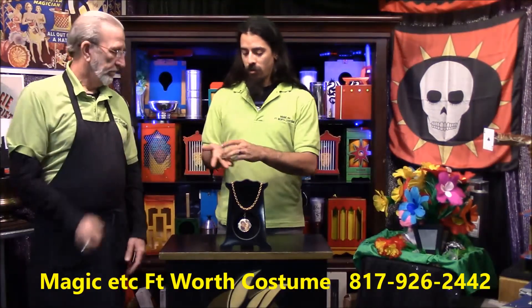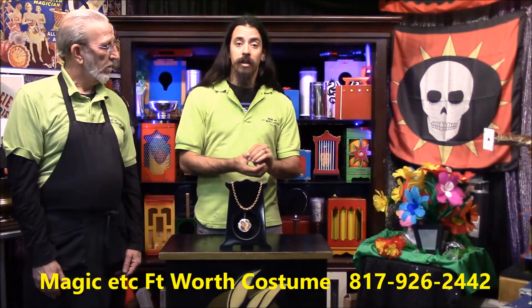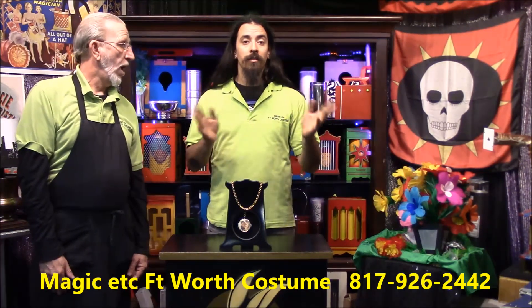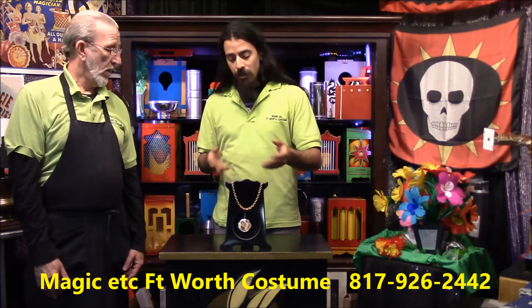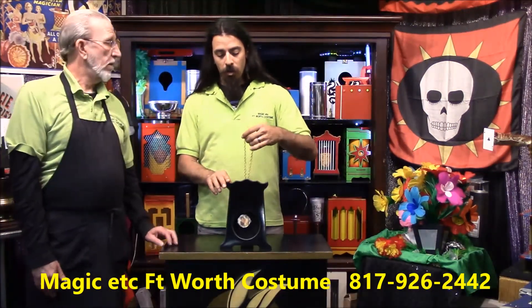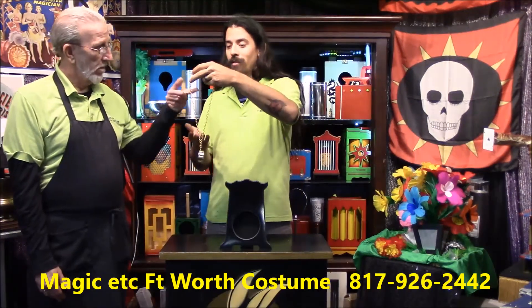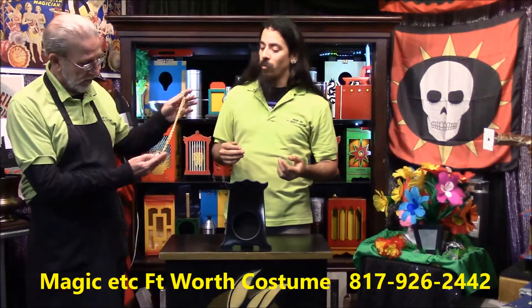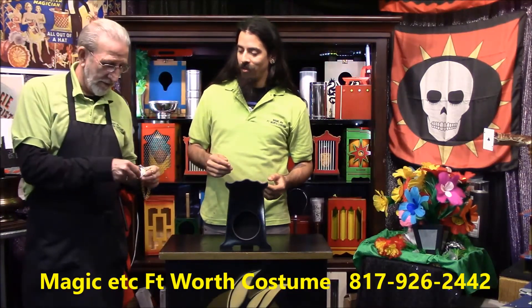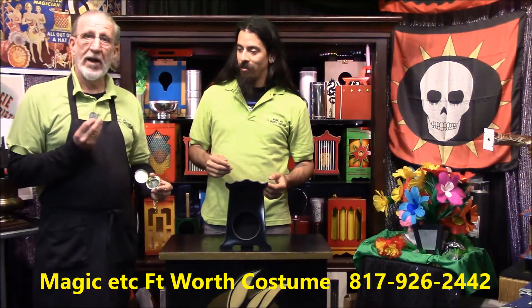I'll take that. Place their borrowed object in your hand and vanish it in front of their eyes. And John, do you see this lovely pendant in front of us this entire time? Yes. We're going to take the pendant, place it in your hand, and when you open it with the other, revealing what is inside. There it is — my signed coin.